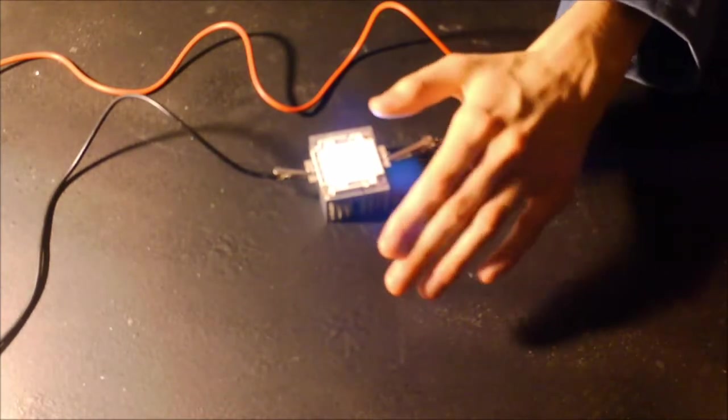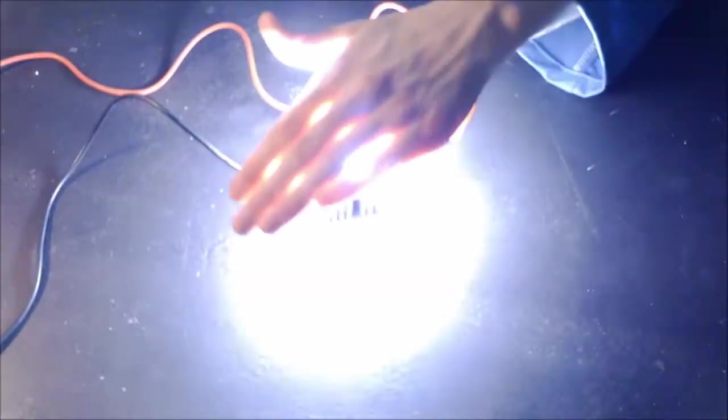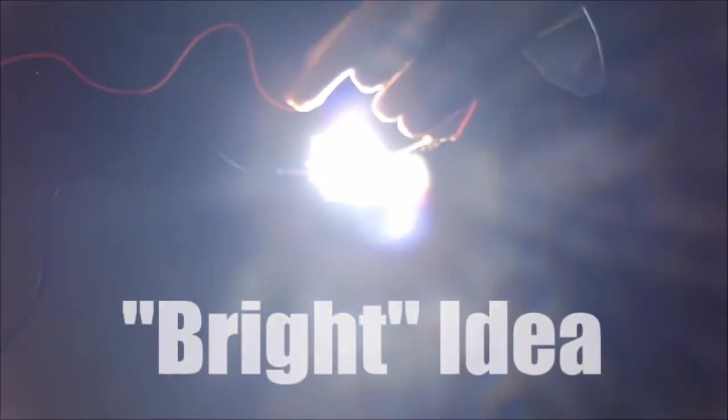I'm particularly intrigued that high intensity light can kind of go through your skin. That just gave me a brilliant idea — this flashlight can demonstrate that my cheeks are the best place to demonstrate the light going through my skin.